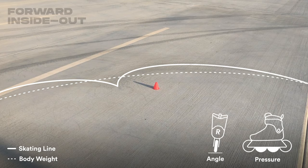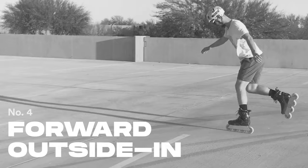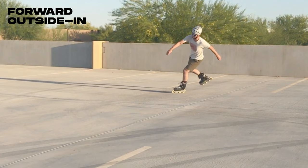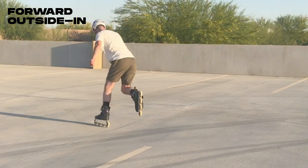This one also requires a stiff grounded leg with most of the action happening at the hips. Lean forward over your grounded foot to start the turn, using your other leg to balance. Bring that leg forward while turning your hips to rotate, then keep the free leg up for balance while rolling away.